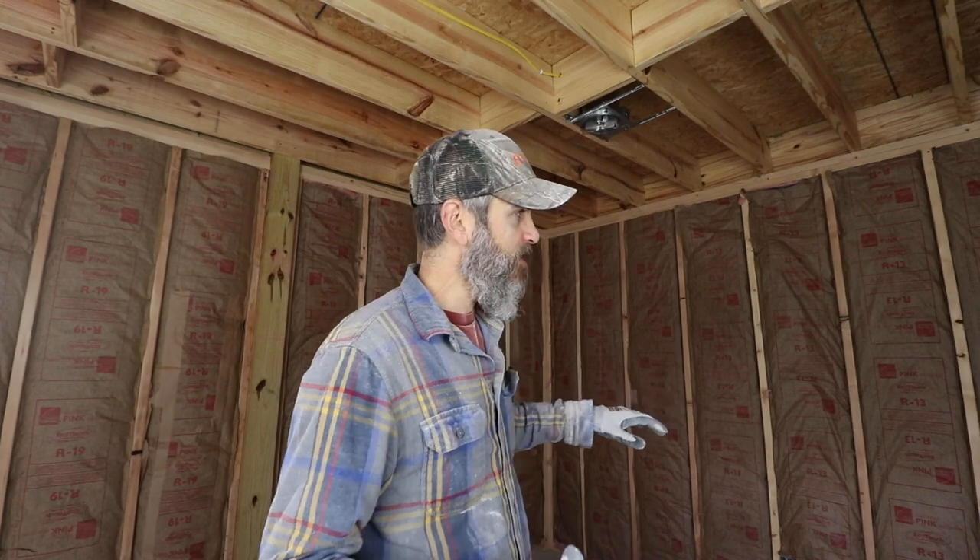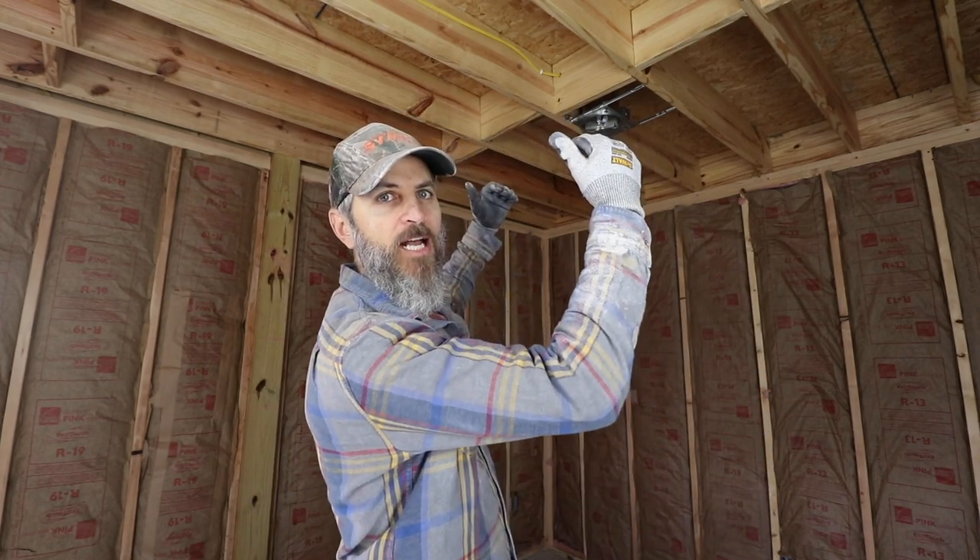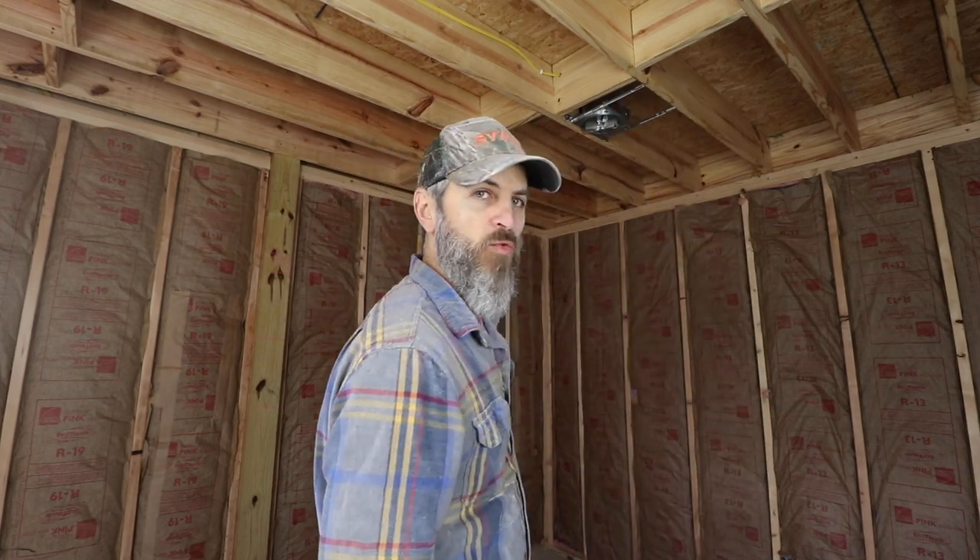Now we're moving to the other side, and today we're going to tackle this living space area. It's about 160 square feet with the ceiling above — which is the underside of Michaela's loft — and then all these walls. We've got a couple of can lights to cut out and the front door over here to cut out.